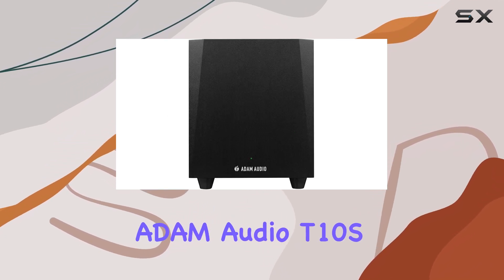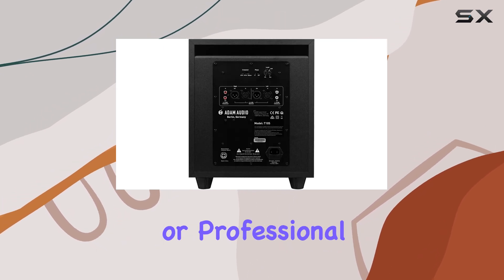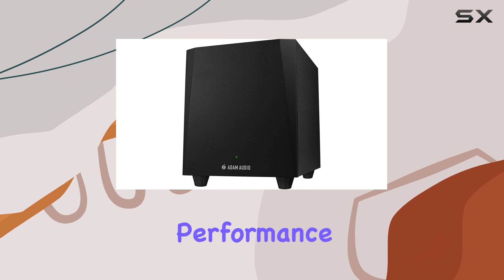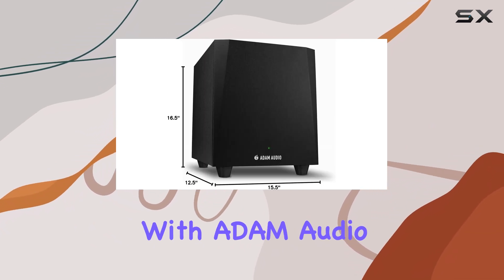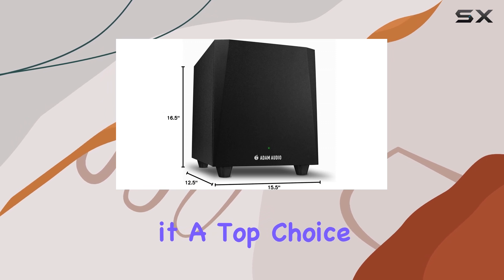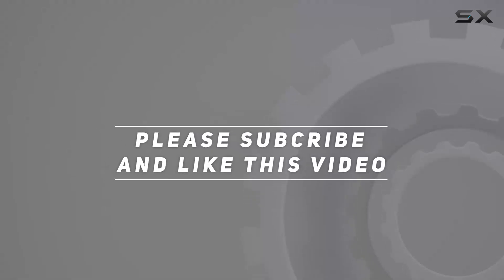Overall, the Atom Audio T10S Studio Subwoofer is an exceptional investment for any audio enthusiast or professional. Its powerful performance, flexible placement options, and seamless integration with Atom Audio monitors make it a top choice for achieving studio quality sound. Check out the video description for updated price, and thank you for watching.